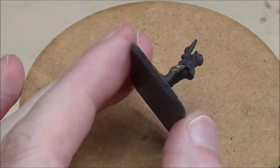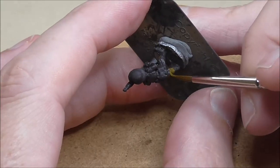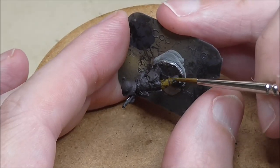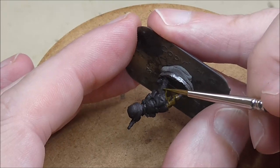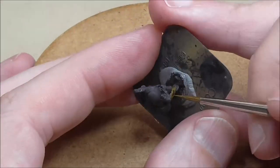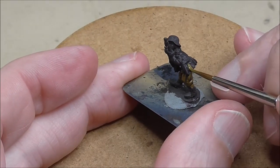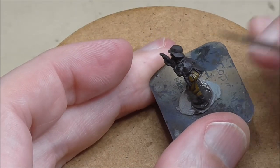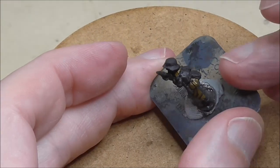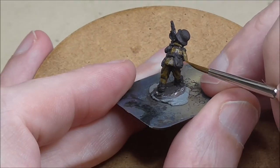I've started as usual with an undercoat of German Camo Black Brown. I'm now using English Uniform as the main colour for the uniforms, the trousers and the tunics. As always I'm following the folds and the creases, leaving the German Camo Black Brown in the deepest areas. You don't want to leave too much, just enough so that you've got the beginnings of the shape of the uniform, and also a little bit around belts, bags and such likes. Get your one coat on, let it dry, then come back and do a touch up where it needs a second coat.